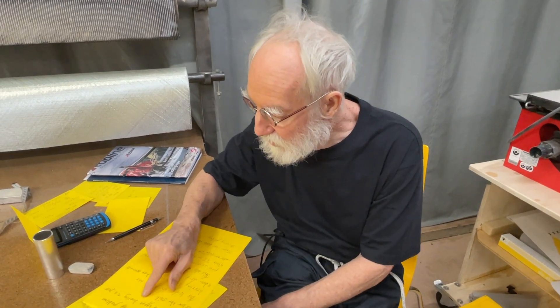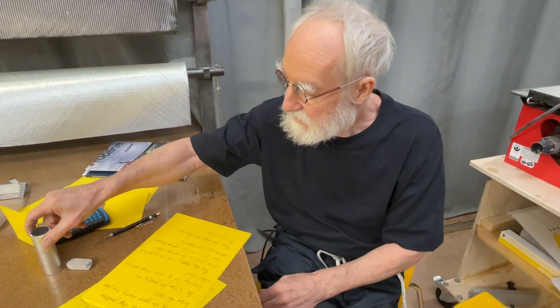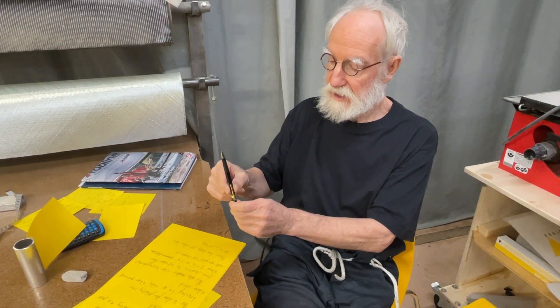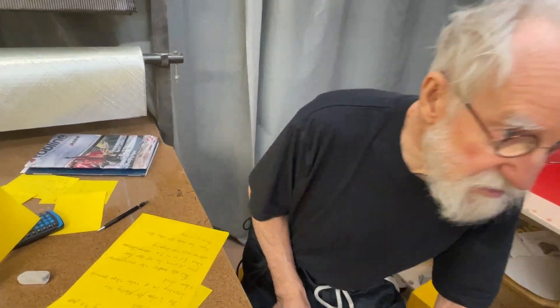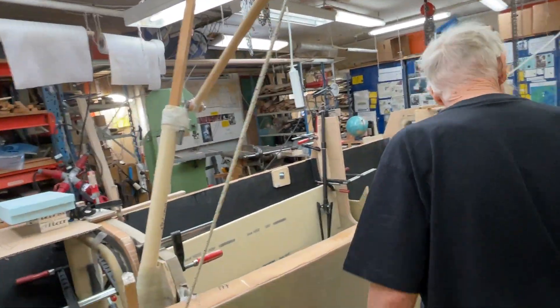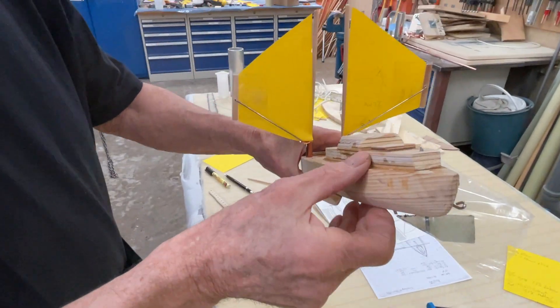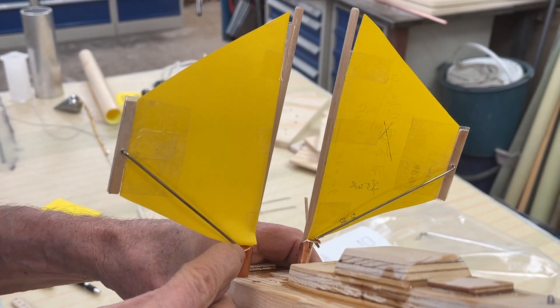Now I solve that problem by moving the upper bearing to just below the sail. So the mast has a bearing in the bottom and a bearing at the deck, but I put the tube here. You see, I put the tube here, and there's a bearing here, and here I can now put the gooseneck.